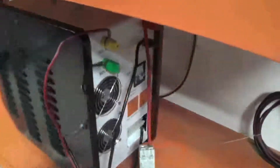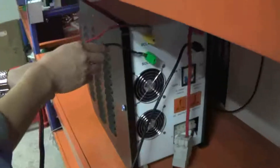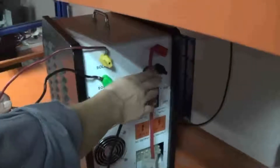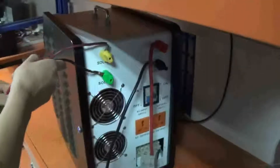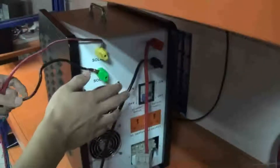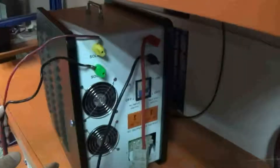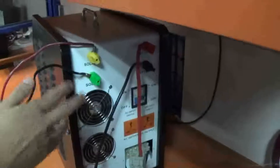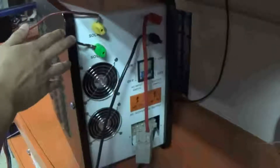Please note: the solar cables should be connected after the battery cables are connected to the machine. If you connect the solar cables first and then connect the battery cables, the machine will be broken. So please pay attention: connect the battery cable first, then connect the solar cables.